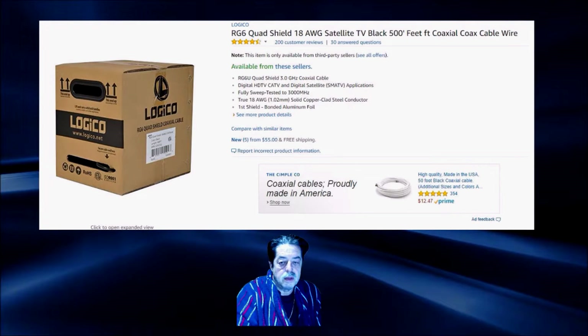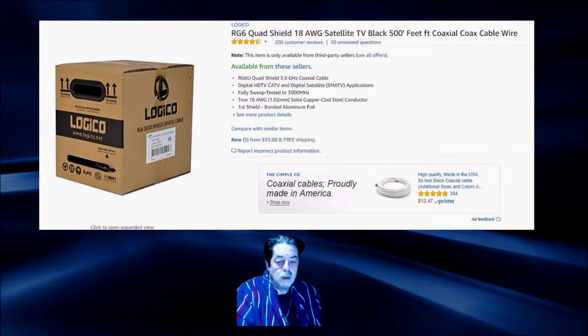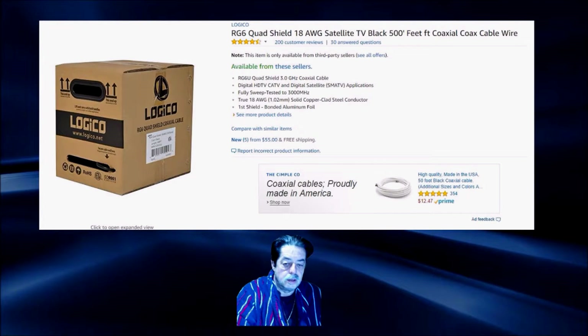You can get it off Amazon. I might do this in two videos because there are a lot of questions on the installation, but let's talk about the cable. This is RG6 — it's made by Logico, it's quad shield cabling — and it's far superior to your general cabling that they use when they first do homes or installs. And yes, it's made in the USA.